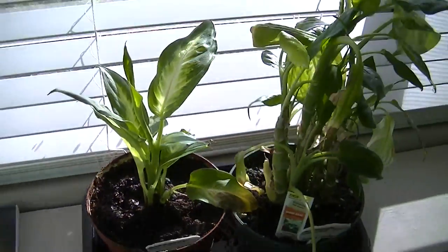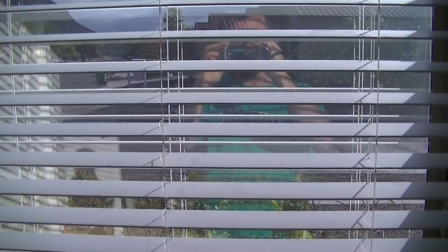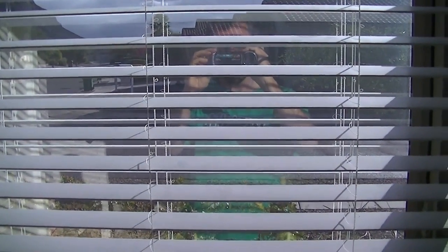We're here to look into this experiment. This window that the experiment is running next to has a mirrored window film on it, so we can see out but nobody can see in. What they see is a silvered mirrored reflection.